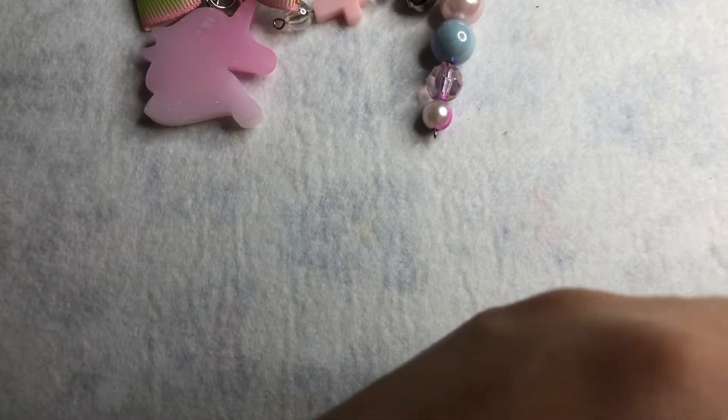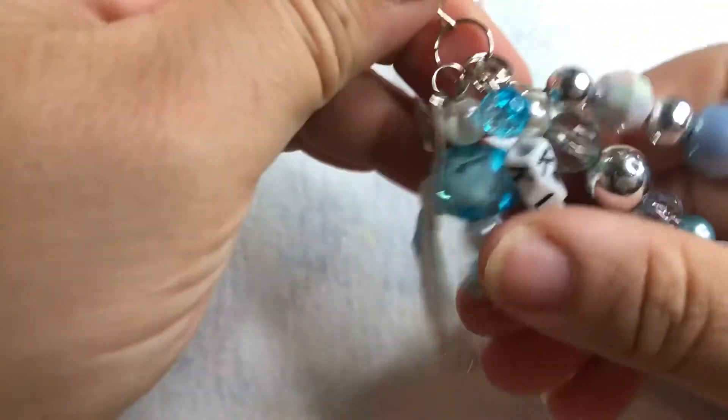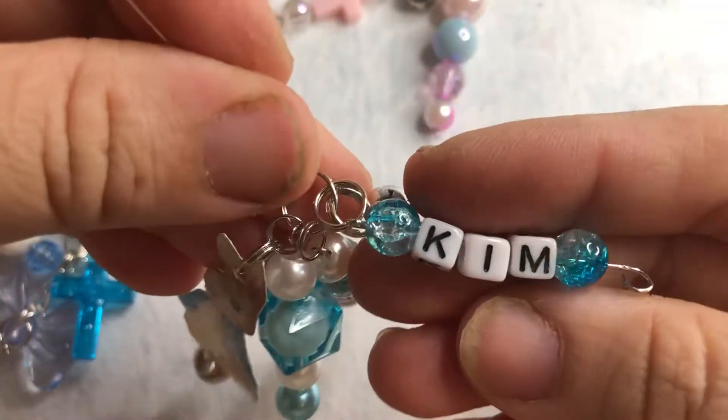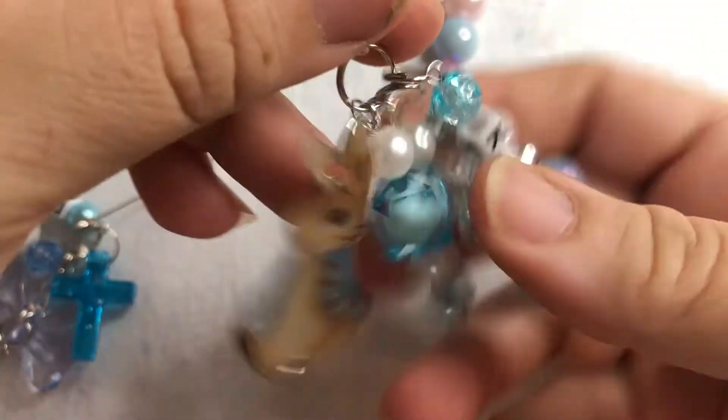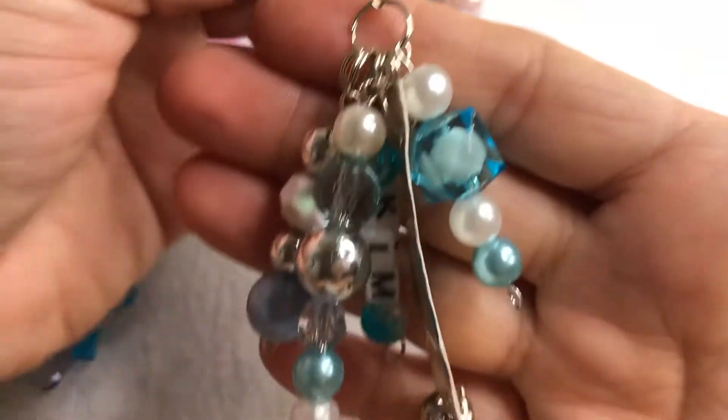And then the one I made for myself — I actually added a little Peter Rabbit, put a little bell on the bottom, my favorite color is blue so I added blue beads, and of course my name. I really like the way it came out.